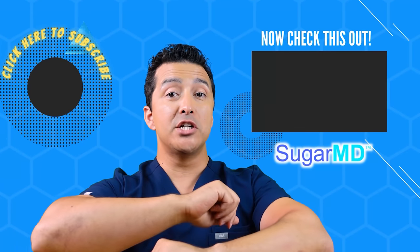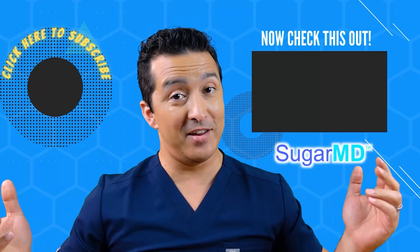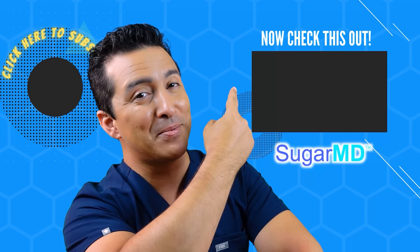Hey guys, I hope you are enjoying this channel so far and I hope you subscribed already. If you didn't, go ahead and do it.